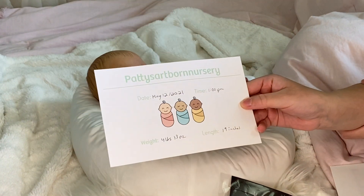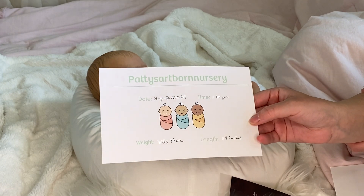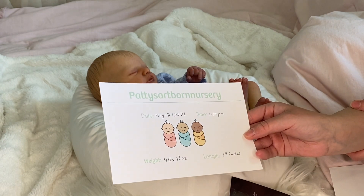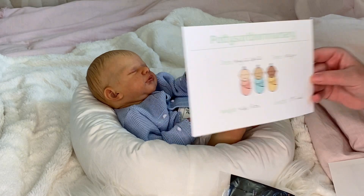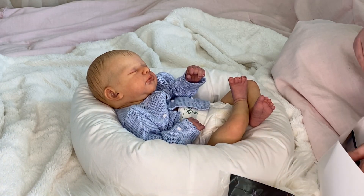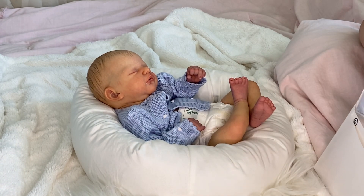So again, by me, Patty's Reborn Nursery. The date is May 12, 2021, today at one o'clock PM. He weighs four pounds and 13 ounces and he is 19 inches long. He's a perfect newborn length.